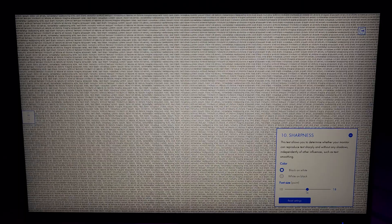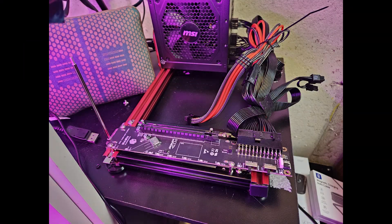This video will serve as a review of the monitor, speaking about the specs and what it's like to use in day-to-day tasks. The computer we'll be using for testing will be a GPD Win Max 2, hooked up using an Oculink eGPU dock.